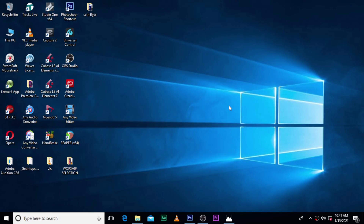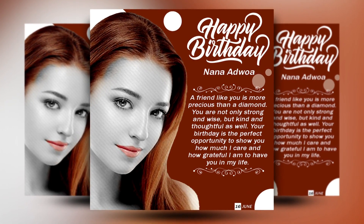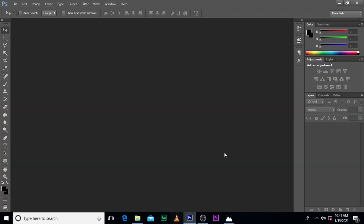Hi everybody, my name is Setu Kweku Bani and today I'm going to show you how to design this. Let's go to Photoshop.